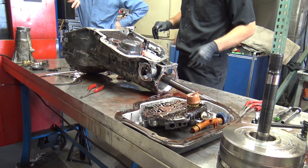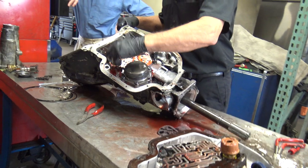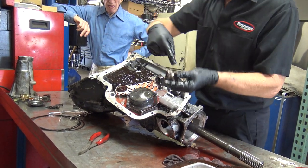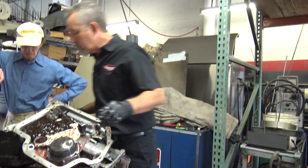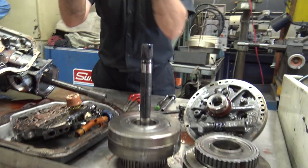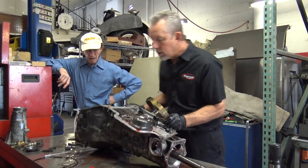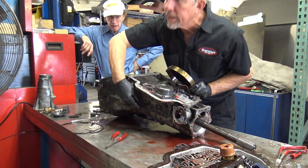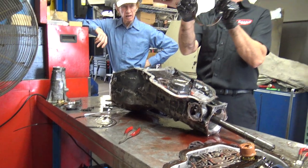I will take that apart for you. What we have here is a separator plate. Here's the other part — that's the front band apply piston, and that actually goes through into the case. When this is installed in the transmission, there's a pin — an actual steel pin that is driven in there — and it sticks out inside here and hooks into this hole.